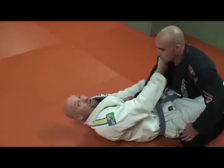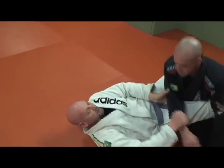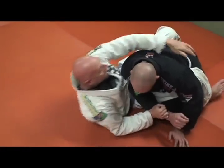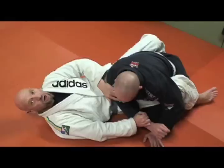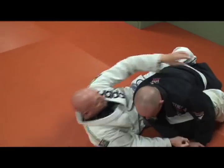Now all I'm going to do is transfer the hand from the collar to the sleeve. I open my legs and bridge, and I push the arm over. As soon as I push this arm over, I have to come up and hug him — because if I don't, Dana's going to pull back and readjust, and I'm going to lose my opportunity.